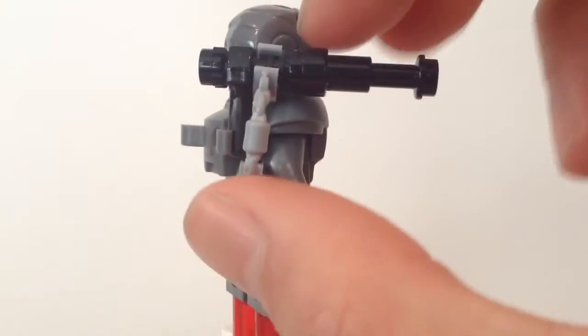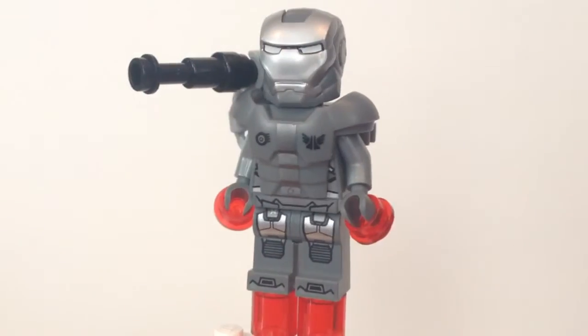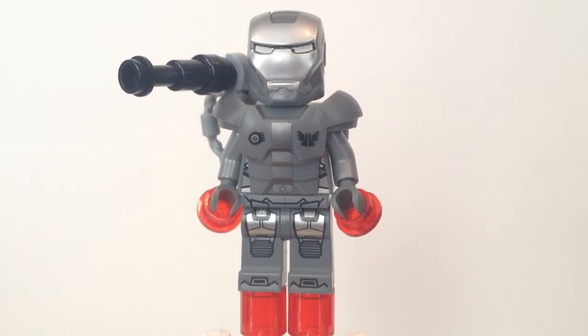This part doesn't fit on perfectly, so you just got to play around with it a little bit. But overall I'm really happy with the way this minifigure turned out. Let me know what you guys think about this minifigure. And if you enjoyed this video, please make sure to rate it and subscribe if you haven't already.